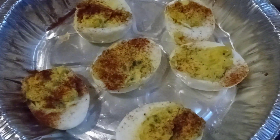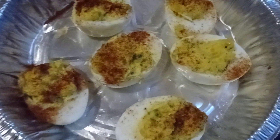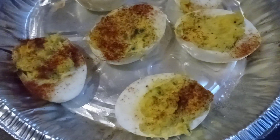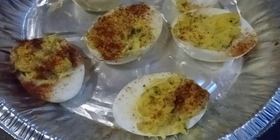Hello there, how y'all doing tonight? This is your girl Stacey back with another video. As you guys can see, I made some deviled eggs today. I was going to make them on Thanksgiving, but I was so tired from doing all that cooking for like 9 or 10 hours on Thanksgiving Day. So here you go.